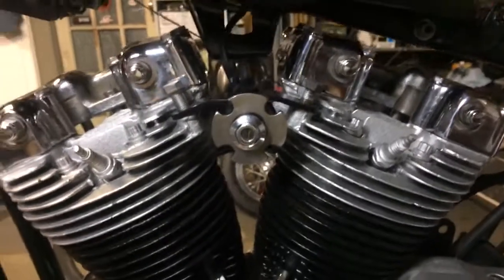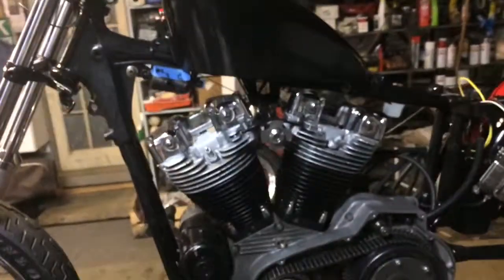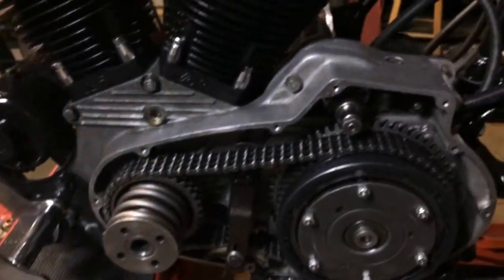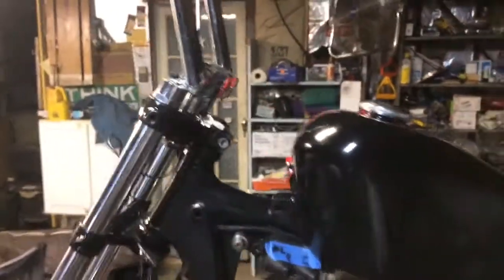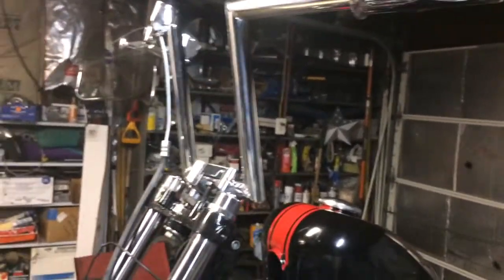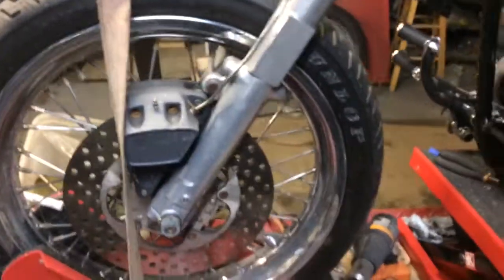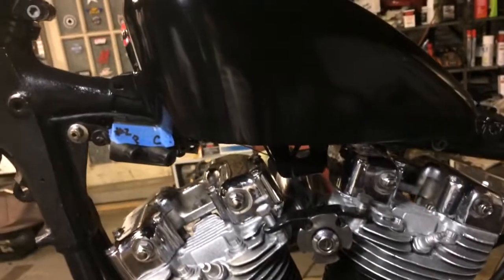Hey, how you doing tonight? This is my progress on my '75 I'm working on right now. It looks a lot different from last time — I got the forwards in, got everything painted, got a new set of bars on there — 12-inch Z-bars. I'll make a headlight mount tomorrow. It's shaping up. Today I've been working on getting the fender on and the gas tank on.